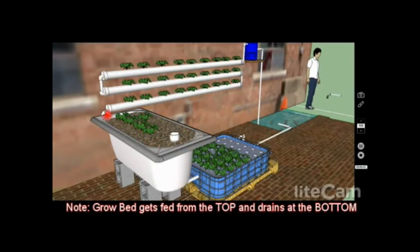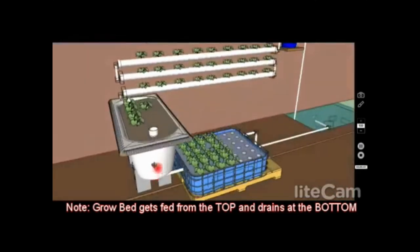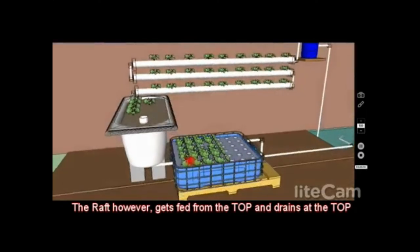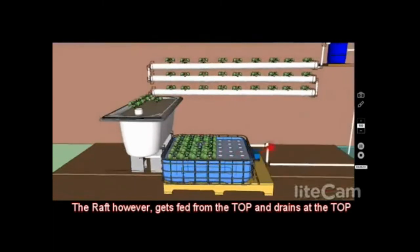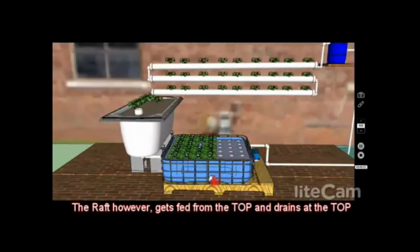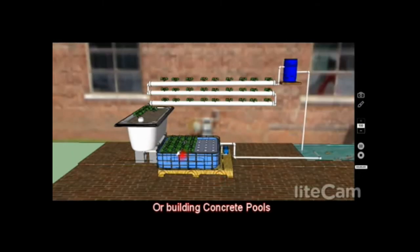One thing to account for in your design: the grow bed gets fed with nutrient-rich water from the top and drains from the bottom via a bell siphon. The raft system gets fed from the top and drains from the top at basically the same level. If you build these out of concrete like a mini pool, you need to have the inlets and drains incorporated beforehand, so pay close attention to that.